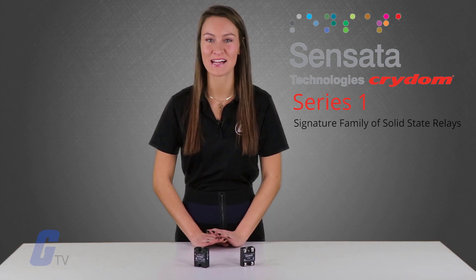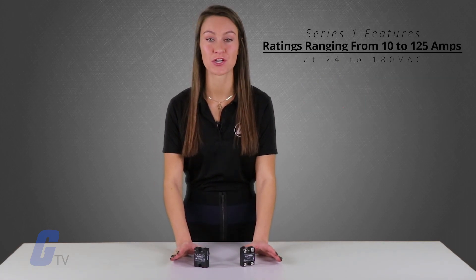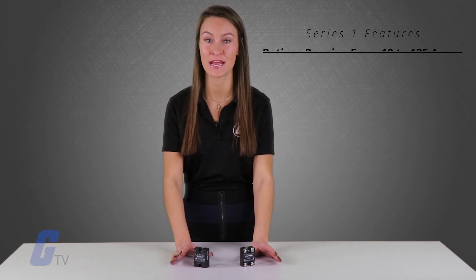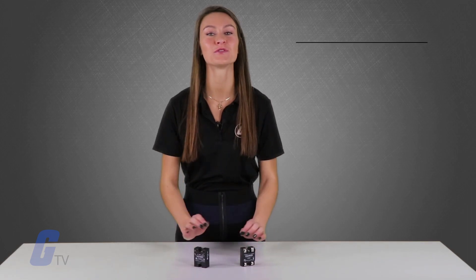Sensata Cridem Series 1 is their signature family of solid state relays. Series 1 features ratings ranging from 10 to 125 amps at 24 to 180 volts AC, and from 25 to 90 amps at 80 to 530 volts AC.